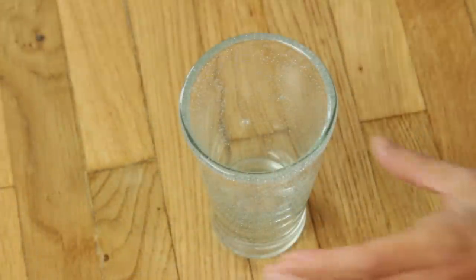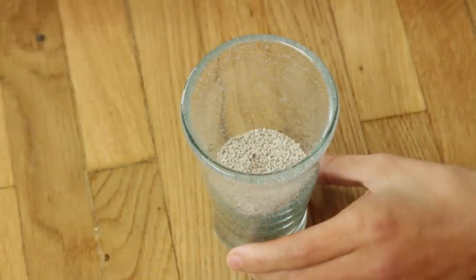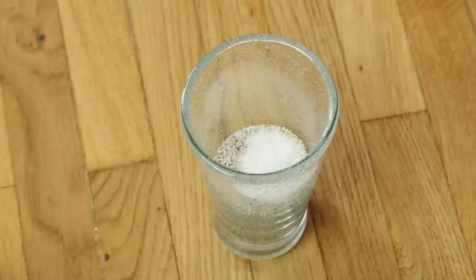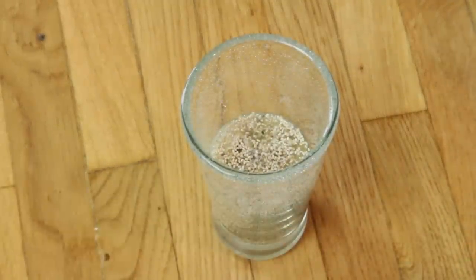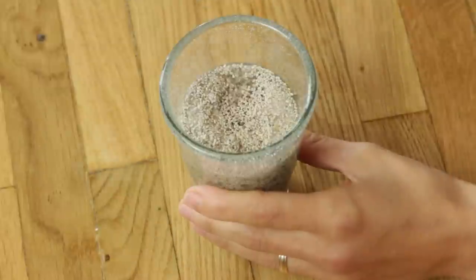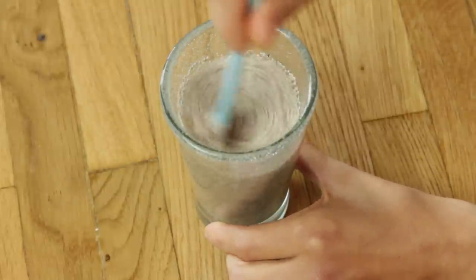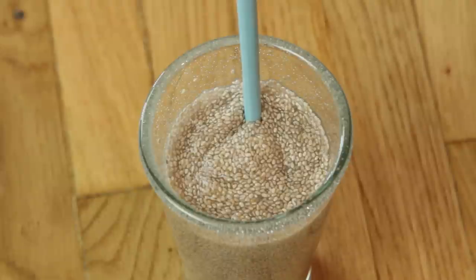I'm going to add chia seeds, salt, lemon juice and water. And I will stir for a while. After a few minutes of stirring the mixture will get a thick consistency.